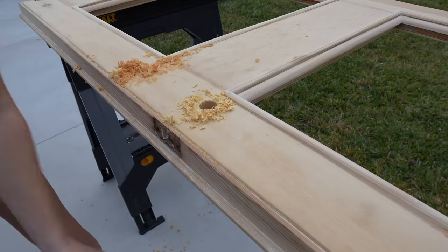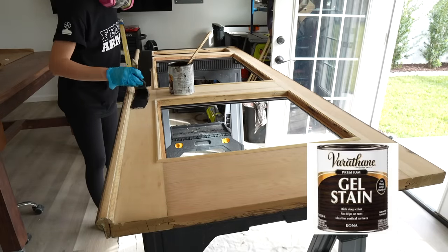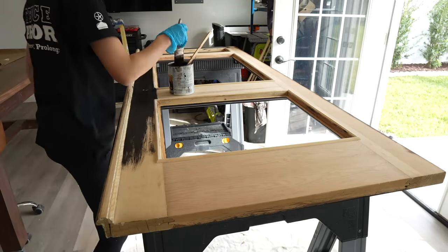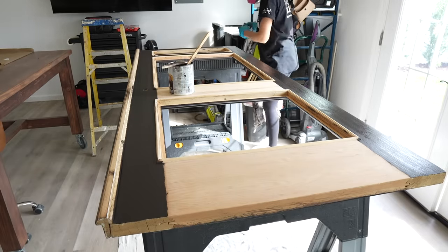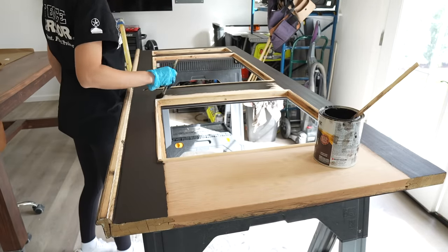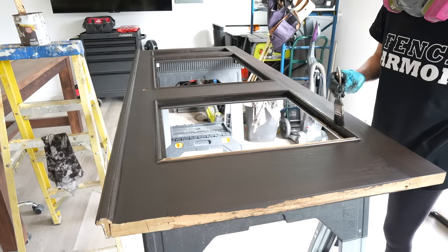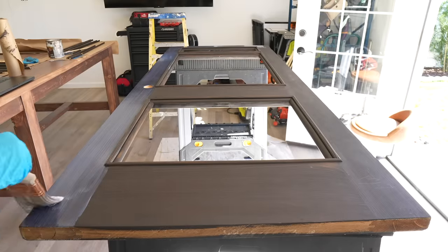I used this gel stain by Varathane in the color Kona. There's tons of wood variation going on here so I went with a darker gel stain — it's super thick so it will reduce the blotchiness and even out the color nicely. I applied the stain with a brush, let it sit for five minutes, and then wiped it off with a rag. I also stained all of those other small trim pieces that I will add later on. I let the gel stain set overnight and then applied polyurethane — two coats, sanding with 320 grit in between coats.